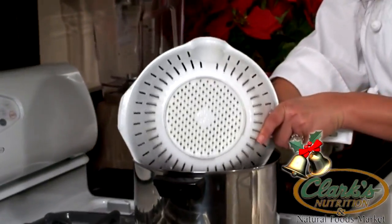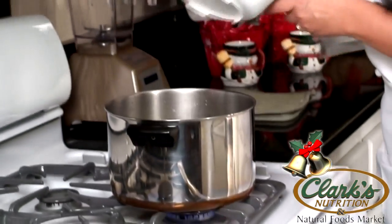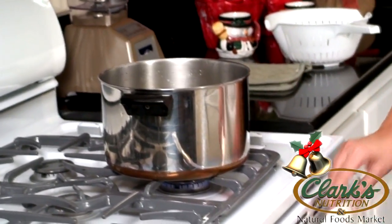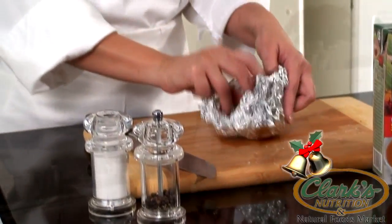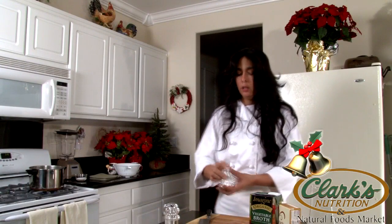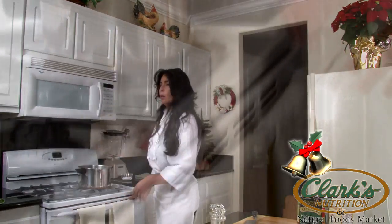Now that we have all the potatoes cut, we're going to go ahead and put them into our pot of boiling salted water. I'm going to lower the heat to a simmer and prepare our garlic. While your potatoes are boiling, we're going to prepare our organic garlic. We're just going to place a whole head of garlic into some foil paper and stick it right in the preheated oven at 375 for about 20 minutes — it takes about the same time as your potatoes.